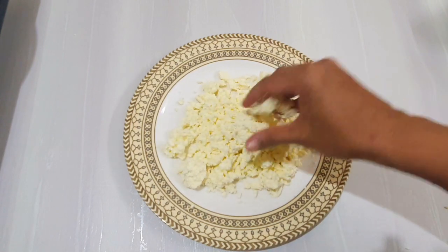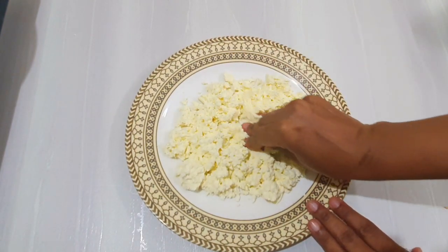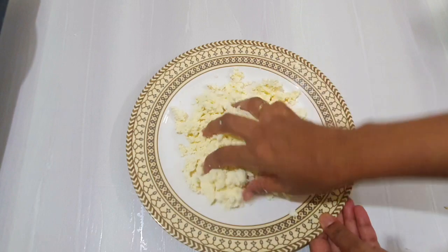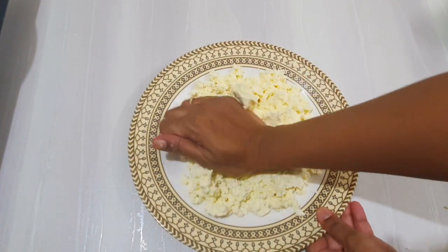Put it in for 10 seconds in and out. Take 1 spoon of methi. Add it and pour it in for about 10 minutes.